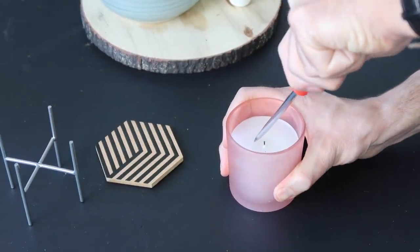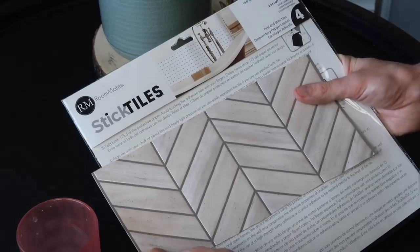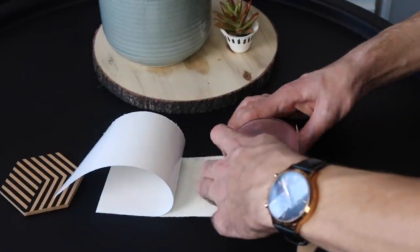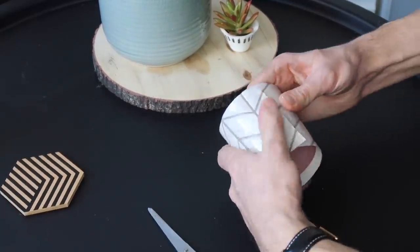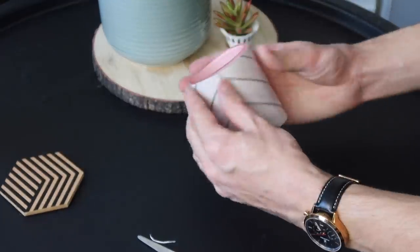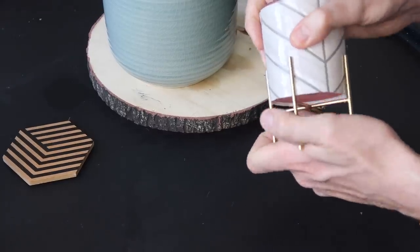Next we're going to make a plant pot using a candle holder. For this one we're taking a candle holder on legs — first pop the candle holder in the freezer and then carefully remove the wax. For the legs I'm spraying them with Rust-Oleum gold spray paint. To decorate the sides of the plant pot I'm using some self-adhesive tile I had from Poundland, but you could use paper, magazine scraps, or even fabric. The sides weren't quite straight so I cut a section to level it off and trimmed around the edges, then squeezed it back into the legs. Here's how it turned out.